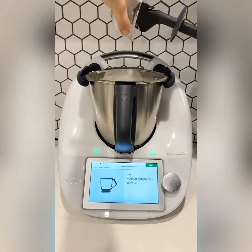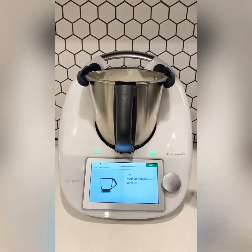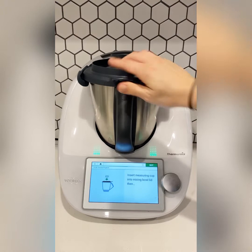Now we want to add the yogurt mixture with the probiotics back into the bowl, place the lid on, and blend just to combine.